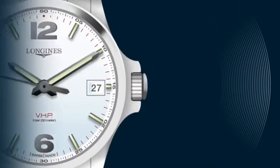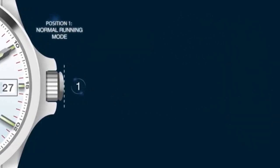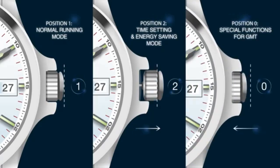The watch is equipped with a smart crown which has three different positions. Position 1 is the standard running mode. Position 2 is pulled out for time setting and to enter energy saving mode. And position 0 is when the crown is pushed in to activate the GMT model's special functions.